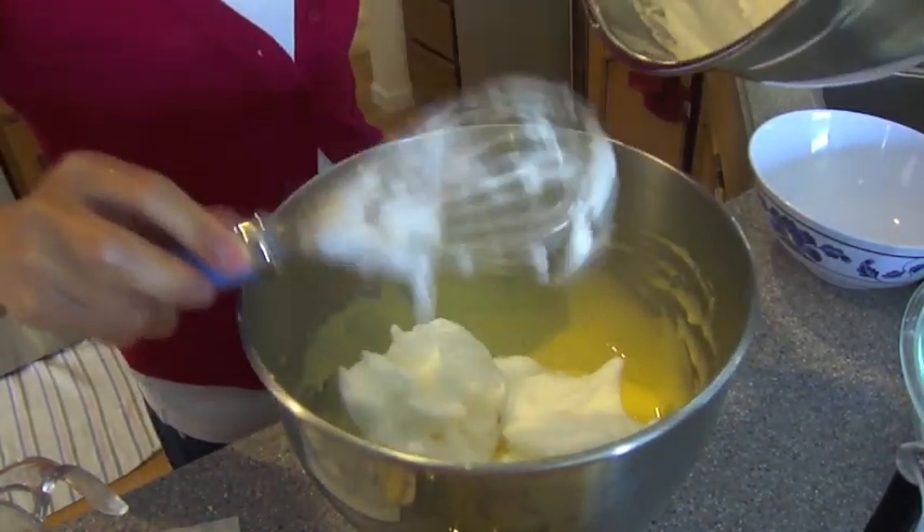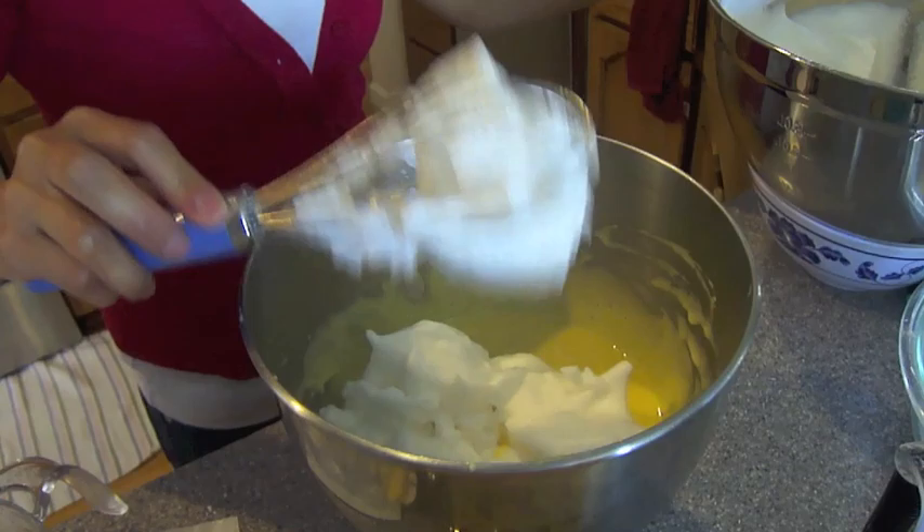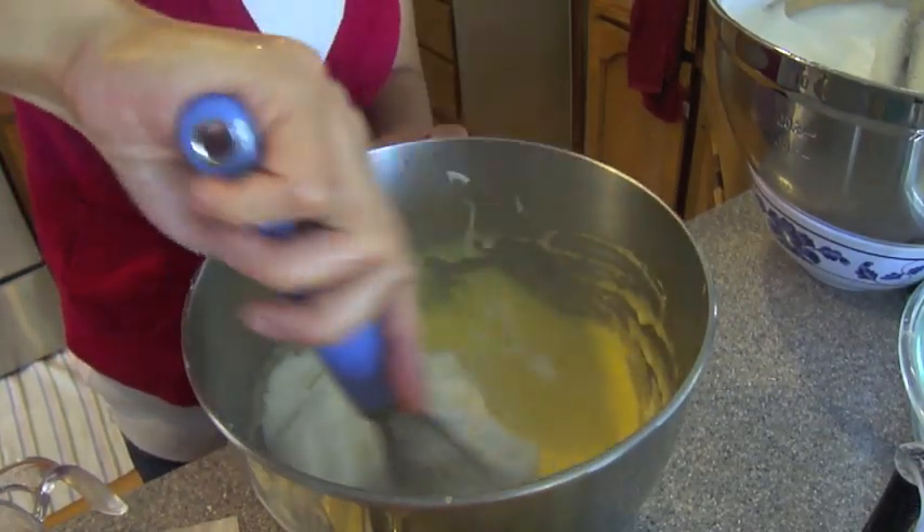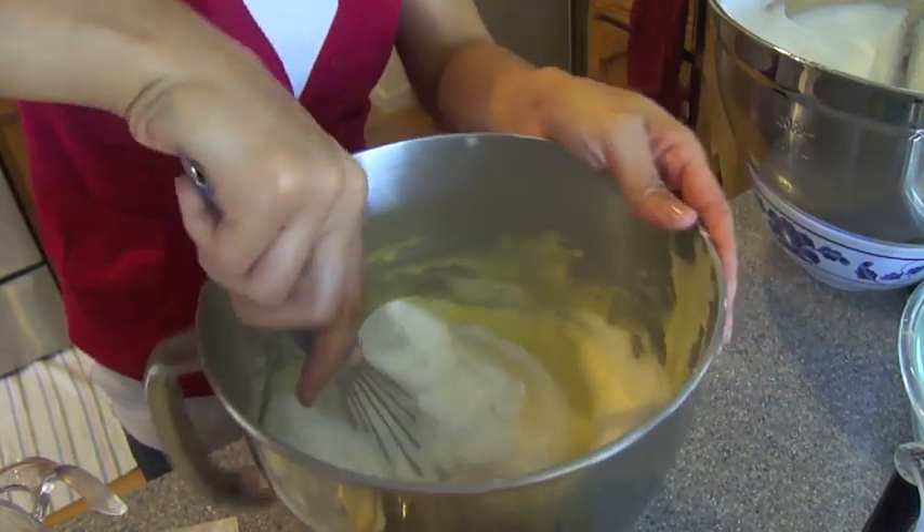Now we're going to carefully fold in our egg whites into our egg yolk and flour mixture. You want to be fast here but also careful because we worked so hard at keeping them nice and fluffy. You don't want to deflate your egg whites now.